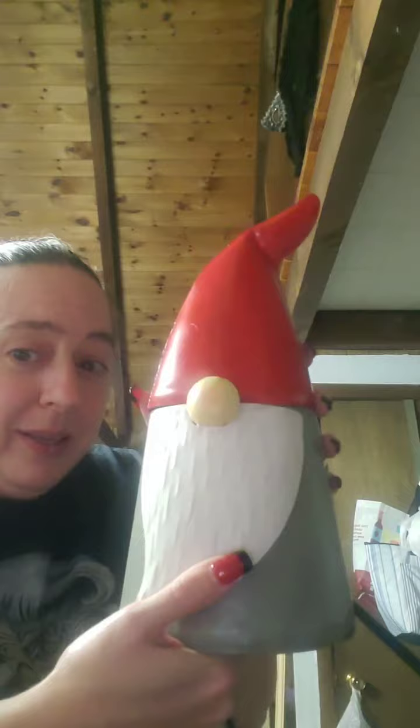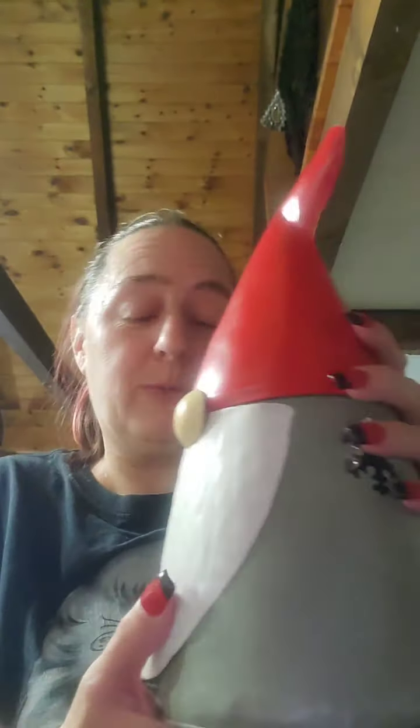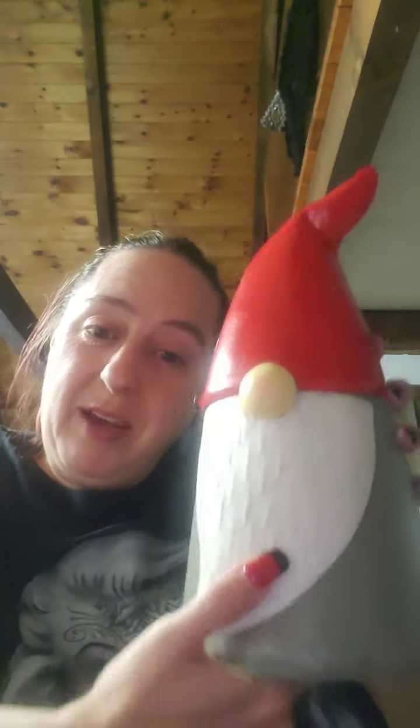So the first warmer that I have — oops, his hat is falling off. Gnomes are really, really big lately. So we have Christmas Gnome, which is a full size warmer. He is metal, as you probably heard from me almost dropping him. But how cute is he?